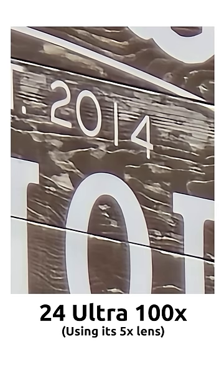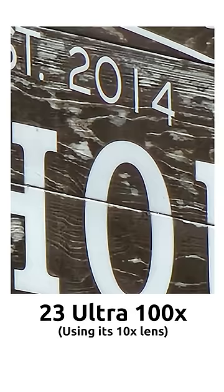But then when we push it all the way to 100x, I think the S23 Ultra might have more detail.